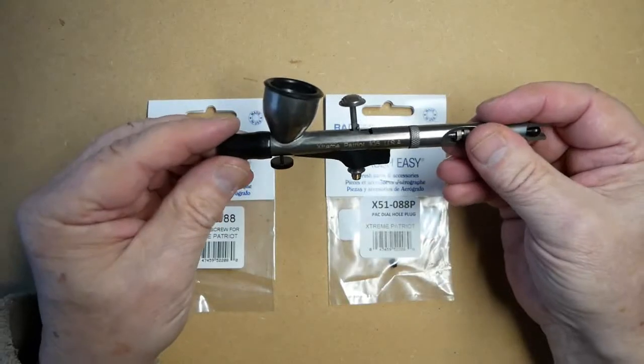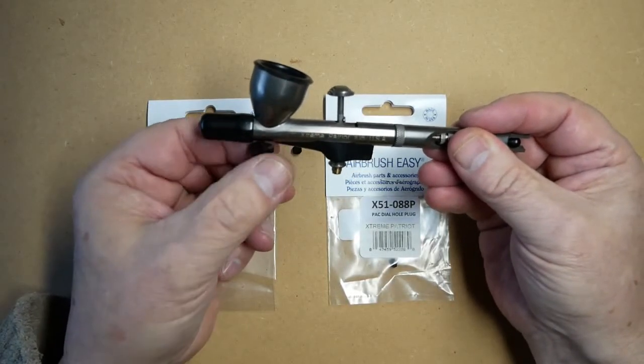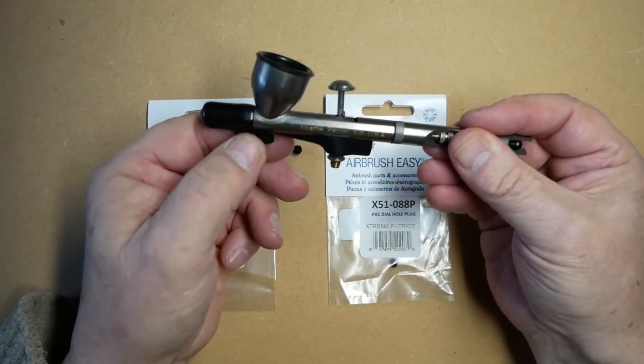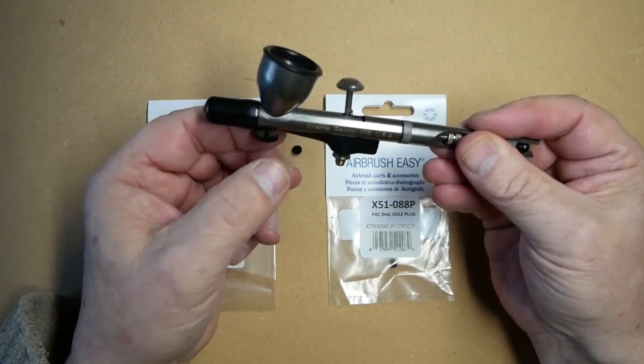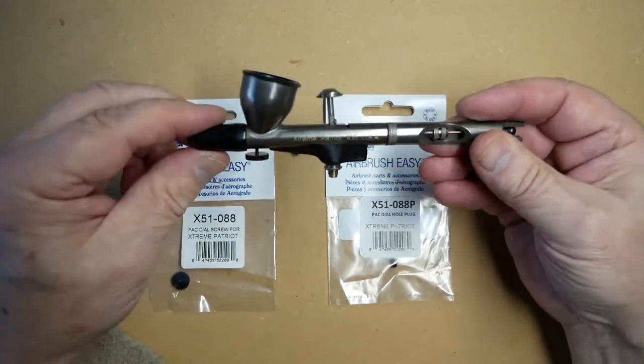To adjust the air pressure on the airbrush, we simply turn the dial to lower the air pressure, or unscrew it, which then lets more air pressure through.